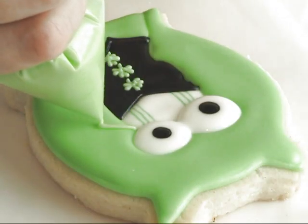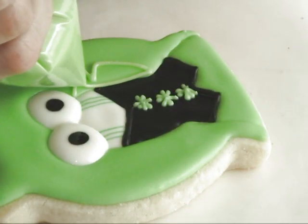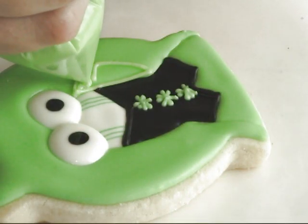To make the lapel I'm using 15-second consistency royal icing, and as you notice I'm using a slightly different shade of green.